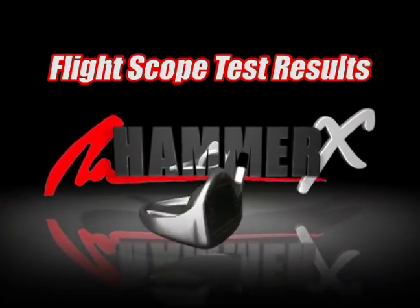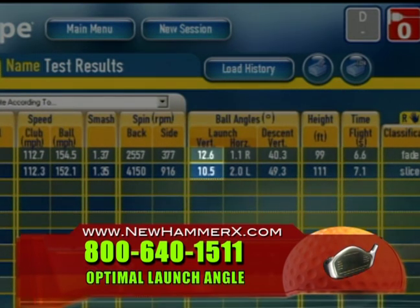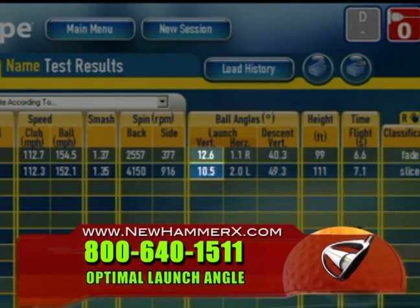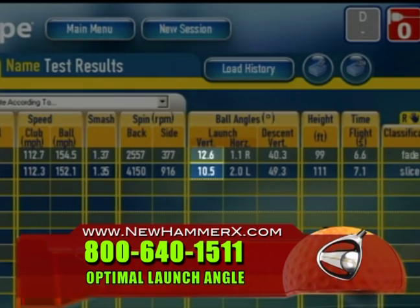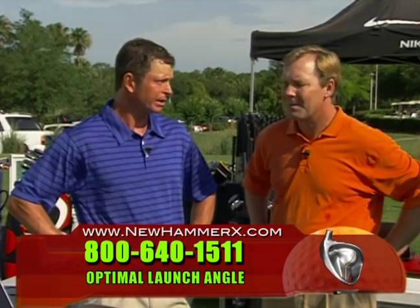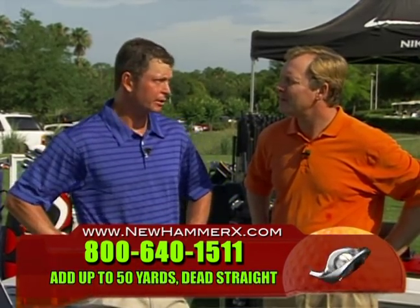Good to see you, Jeff. Tell us what these numbers mean. One of the things that stands out immediately is the launch angle. We can see the Hammer X launching at 12.6 degrees and the 460cc driver launching at 10.5 degrees — a 2.1 degree difference. How important is launch angle? There's a certain optimum launch angle, and the closer we can get to that, the further the player's going to hit it. 10.5 is a little low; 12.6 is pretty darn good.